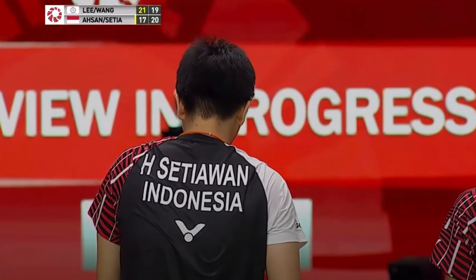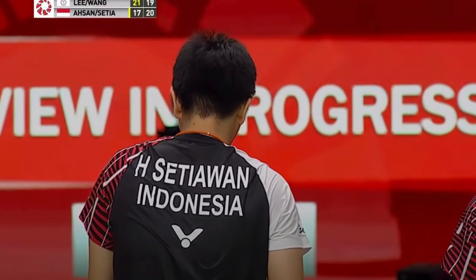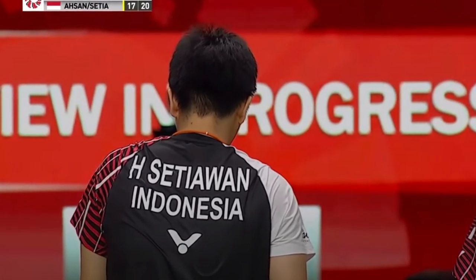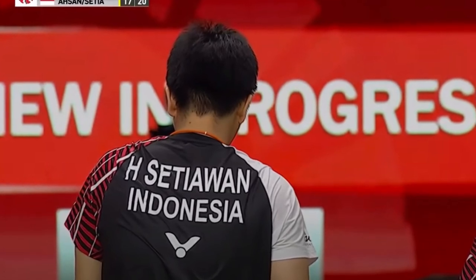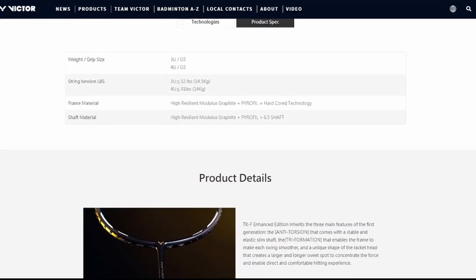Hendrius Setiawan chooses to use the Victor Froster F Enhanced Edition. This racket is the next generation from the previous Victor Froster K Falcon and is designed to be lighter, with a balance point that is more even balanced rather than head heavy. As one of the best frontcourt players in badminton doubles, this racket's quick and well-rounded nature suits him perfectly.